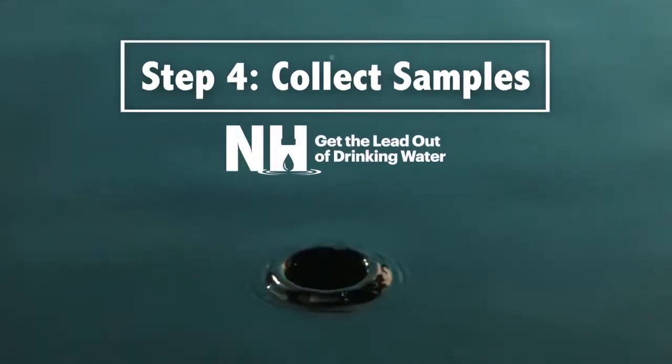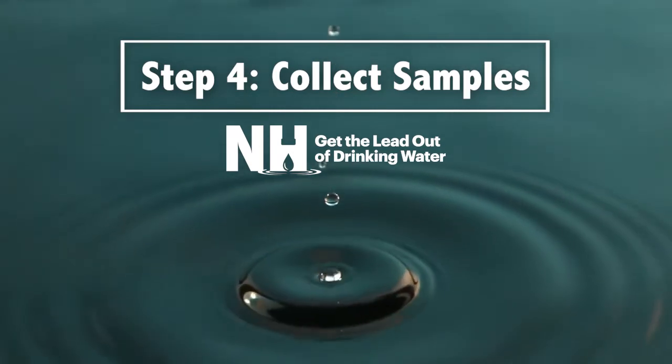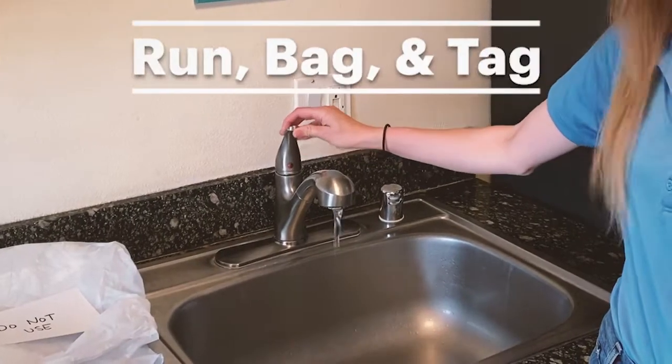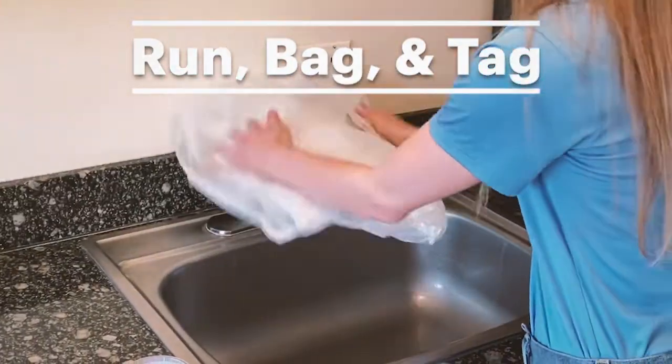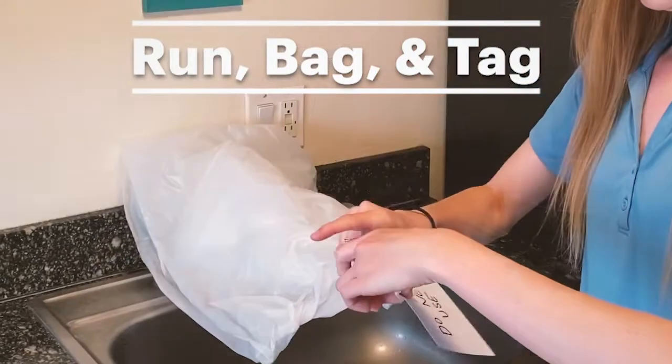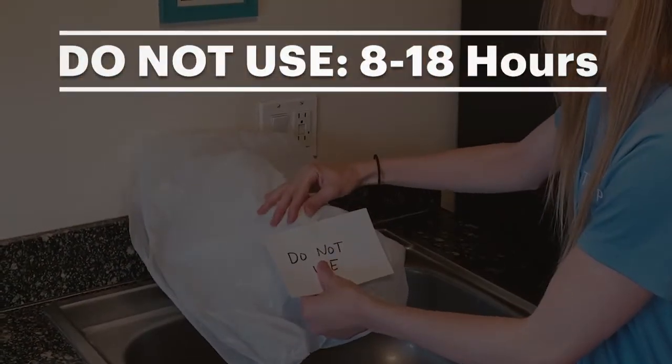Let's learn how to collect a drinking water sample. Before samples can be collected, the steps outlined in the Prepare for Sampling video must be completed. This includes the run, bag, and tag process where you run the water, place a bag over the outlet, and attach a Do Not Use sign to ensure that the water is not used for 8 to 18 hours before you collect the sample.